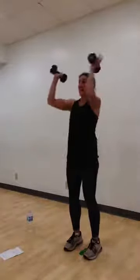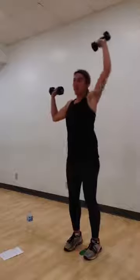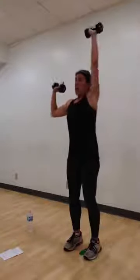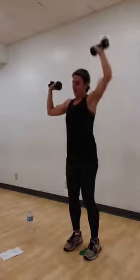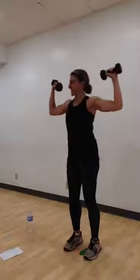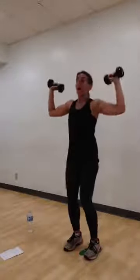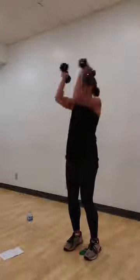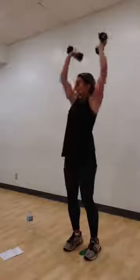Elbows at 90. Bring it in. Right arm presses. In and out. Left arm presses. Just blending those last two moves together. Again. In. Out. Press. Squeeze the chest, then squeeze that upper back. One more with this alternate. Let's try a double press. Here we go. In. Out. Double press. Again. In. Out. Double press. Just two more. You got it. Last one. Awesome. Rest. Good job. Set your weights down. We're coming back to a high plank, everyone.